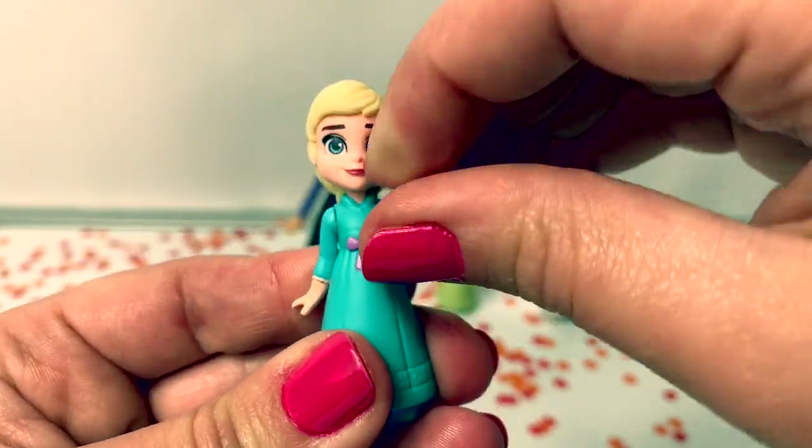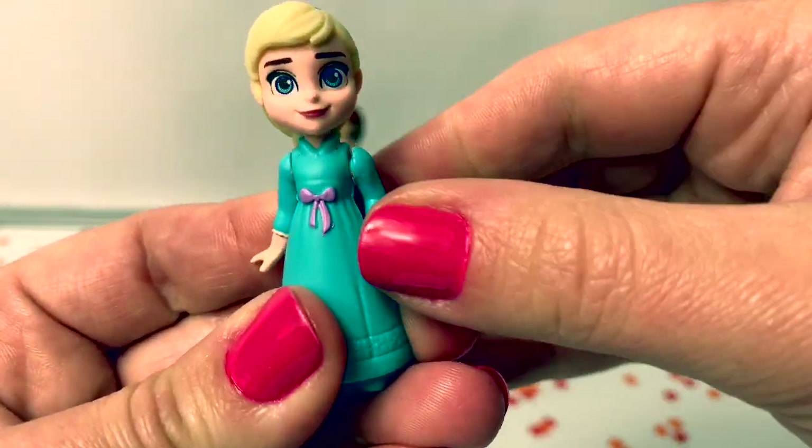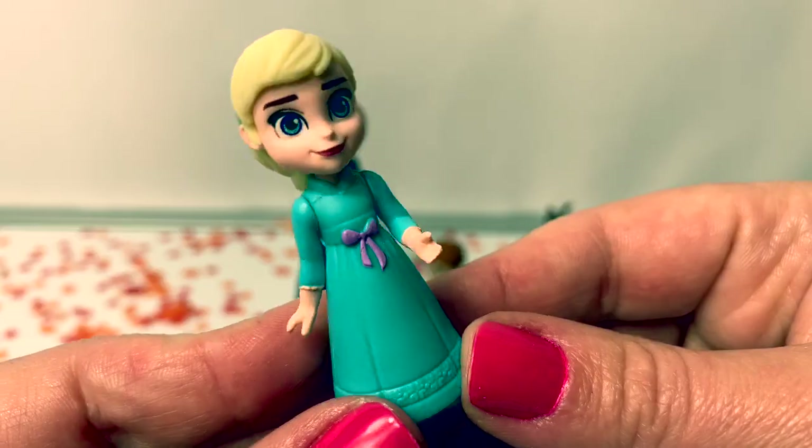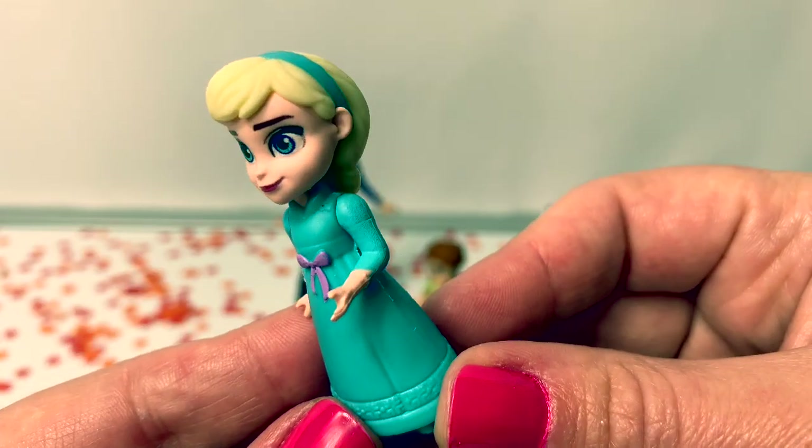Little Elsa's arm moves but it's hard to move it. Her head moves easily. Little young Elsa is so adorable!